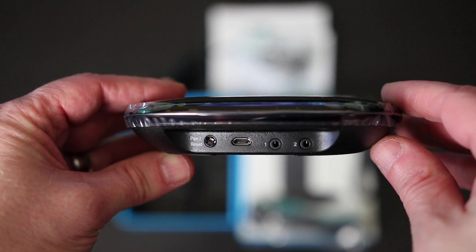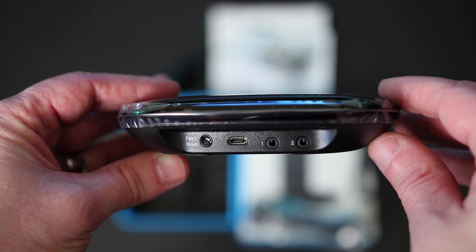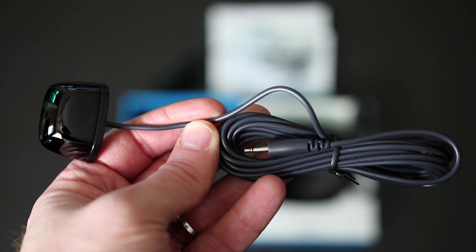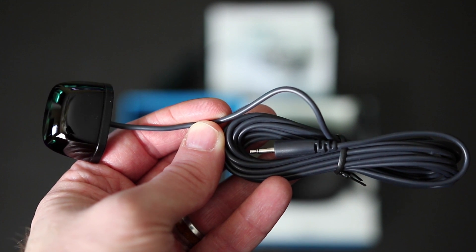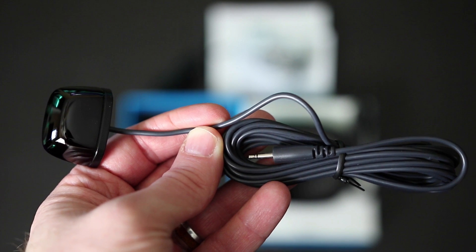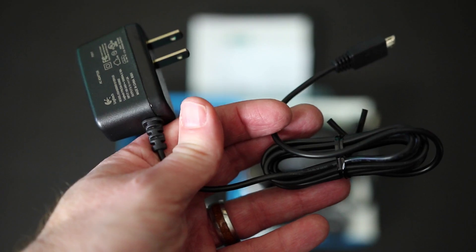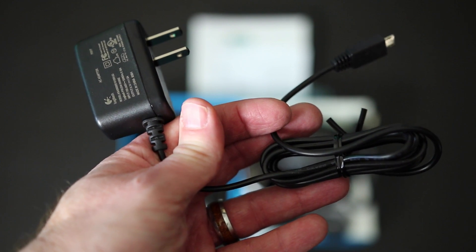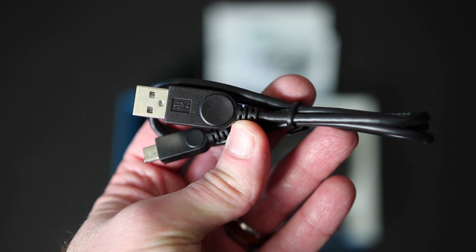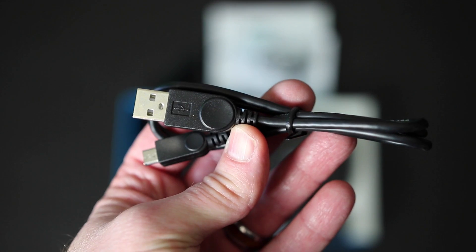On the back of the Harmony is a pairing and reset button, a port for the power cable, and two IR or infrared ports. The packaging includes one IR cable that is used to control devices that use IR remotes, and comes in handy when you have devices both inside and outside your home entertainment cabinet. There is also a power cable for plugging the hub into power, and a USB cable in case you prefer to set up the hub on your computer instead of through your iOS or Android device.